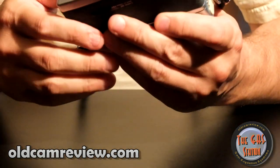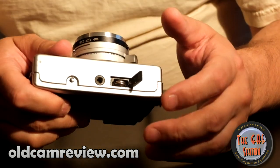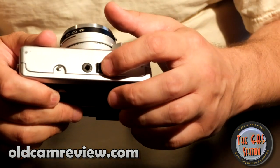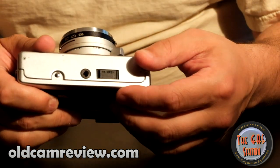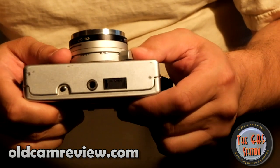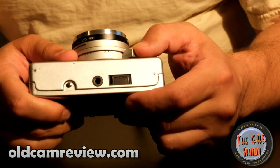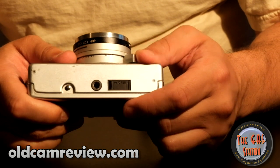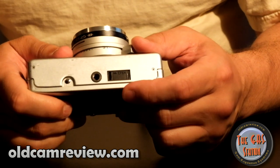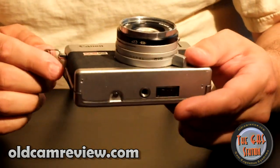It is battery operated and it takes the 625 battery. It is not an auto-compensating camera for the voltage — it normally takes a 1.3V battery but these are 1.5V, so you are going to have a little bit of variance in your exposure. With standard films like portrait stock and most modern films, you have enough latitude that with a hybrid workflow you can scan your negatives and adjust the output. I think you're looking at probably one or two stops of variance because of the voltage with the metering.